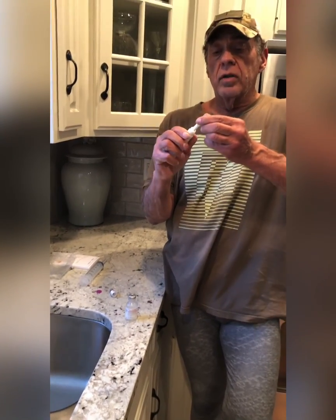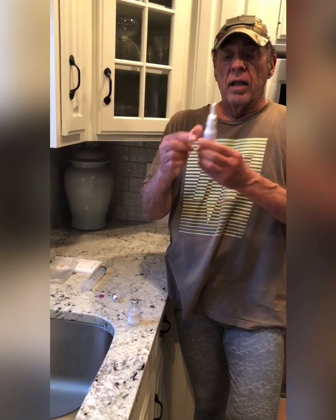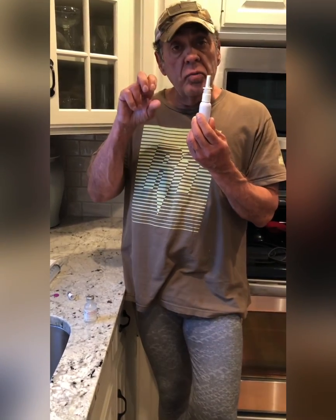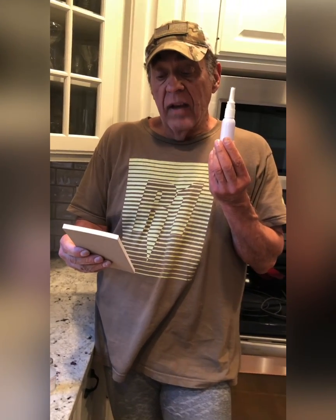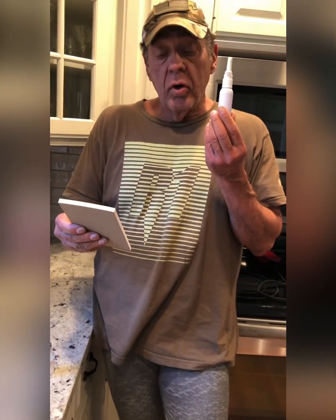There we go, it's loaded. So now you can put it in your fridge — now that it's reconstituted, take it out in the morning. One spray: the way I did this is 10,000 micrograms, which is 125 doses at 50 IUs per spray.